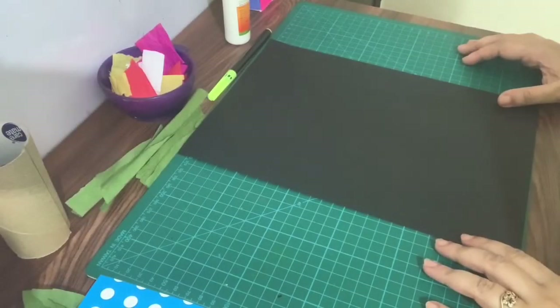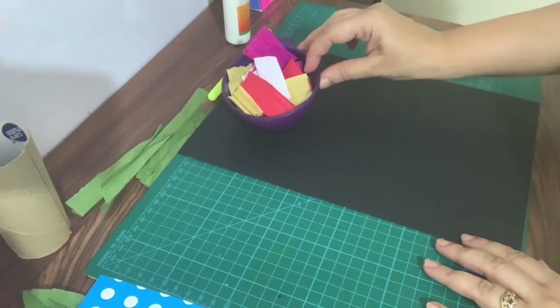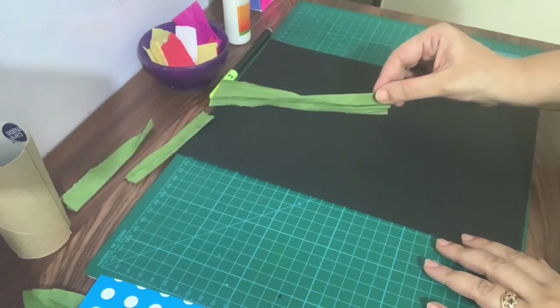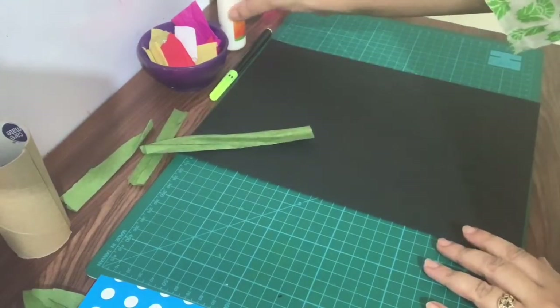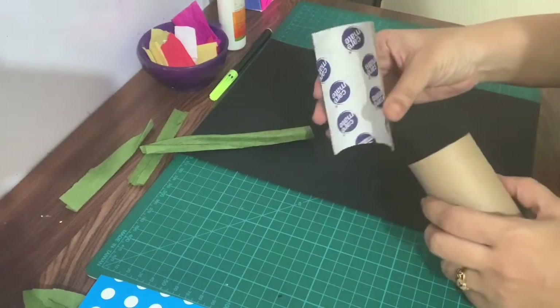Hello everyone! Today we will make a flower pot using paper crumpling and paper twisting techniques. We need some colorful crepe paper for the flowers, a green color paper strip for the paper stems, and a fabric or tissue roll cut in half.